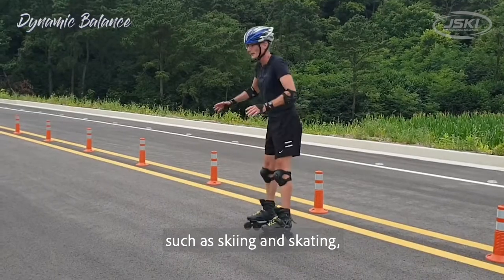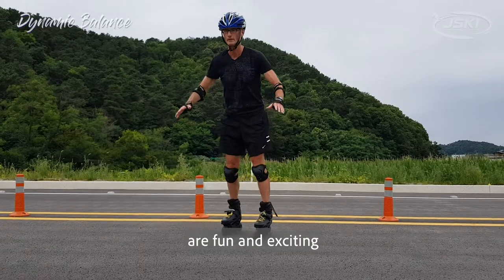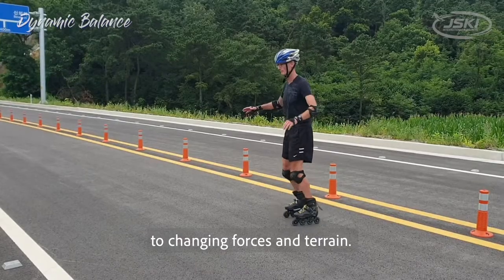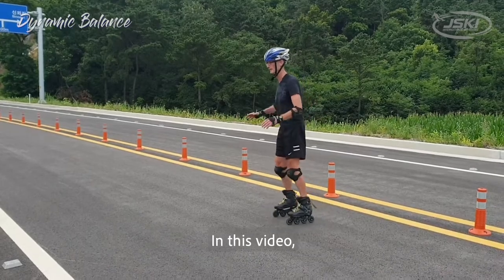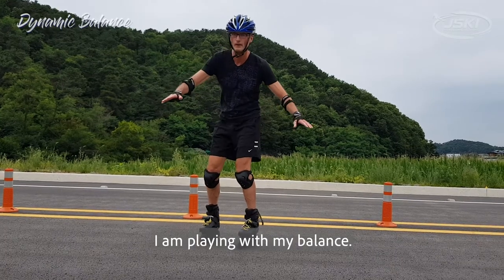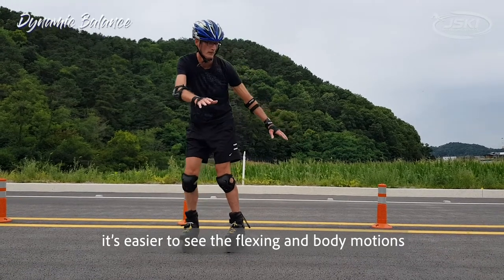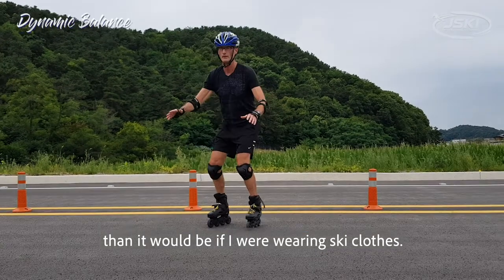Balance boards such as skiing and skating are fun and exciting because you need to constantly adjust to changing forces and terrain. In this video I'm playing with my balance. Since I'm wearing shorts it's easier to see the flexing and body motions than it would be if I were wearing ski clothes.